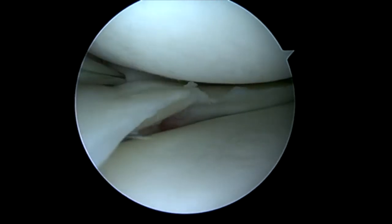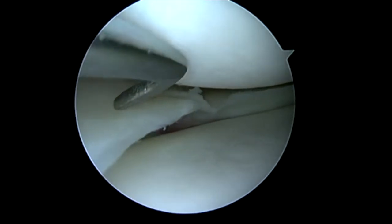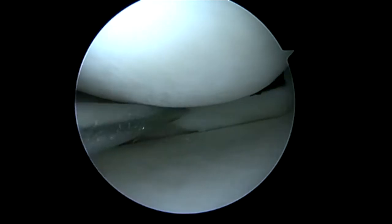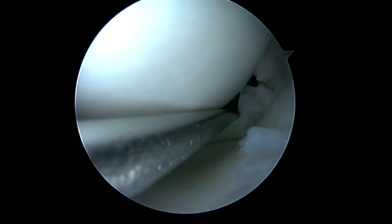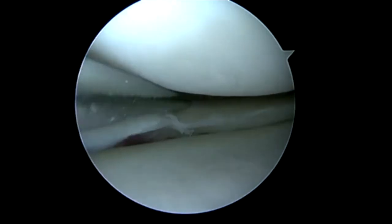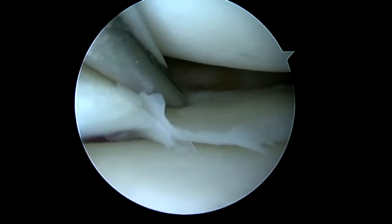Here we're looking at the middle one-third of the medial meniscus. This tear has a pretty complex pattern. You can see the little parrot beak, but it splits all the way back to the red-red zone. If we don't repair this and simply debride it, this extremely young patient is going to have a meniscally deficient knee and progress to OA.